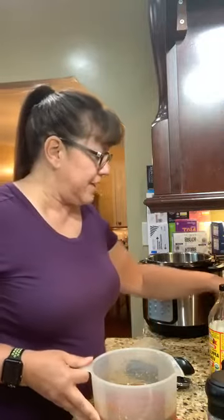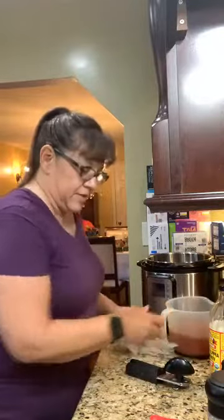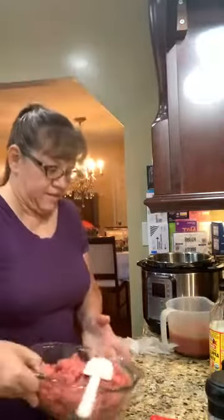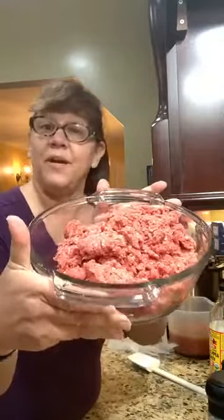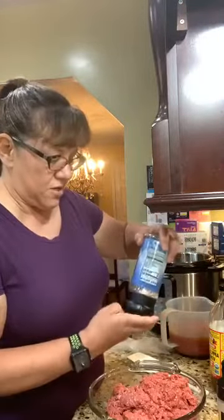I just want to get this put into the Instant Pot so it will be ready for dinner tonight, so I'm going to set that aside. Now I'm going to mix the meat. I have my ground beef — just a pack of ground beef here. I buy in bulk, so I'm going to guess that's about two pounds. Into here, again about a half a teaspoon of salt.